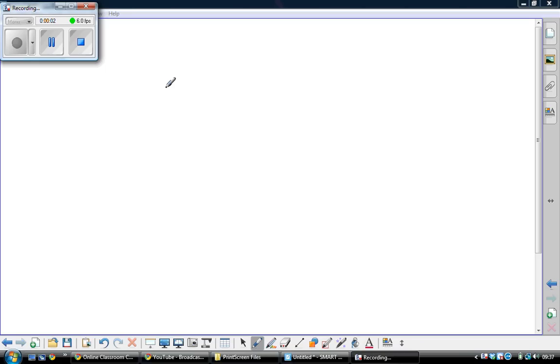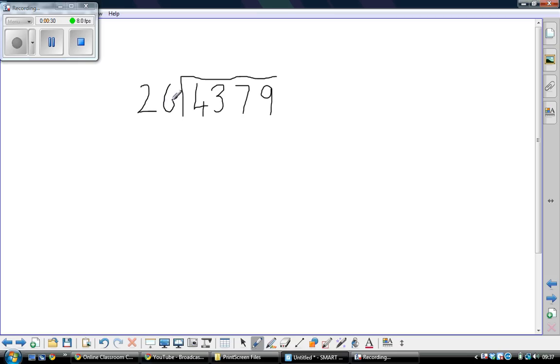Here's the method for chunking division, if you've forgotten. I'm just using a mouse, so sorry it's not particularly neat. Let's try 4,379 divided by 26. With chunking division, we're thinking about how many lots of 26 go into 4,379.